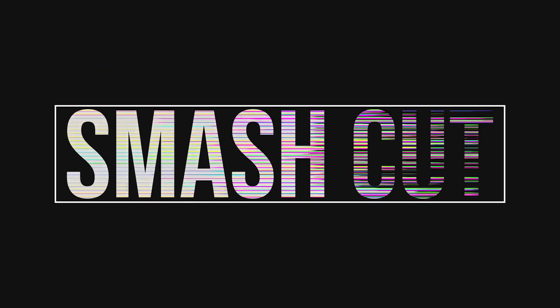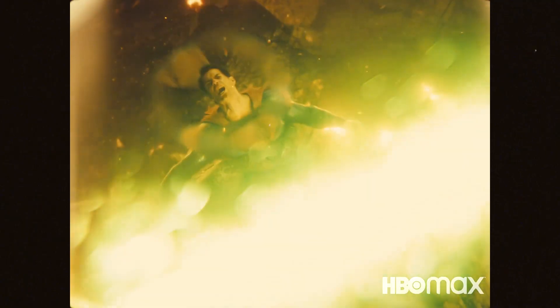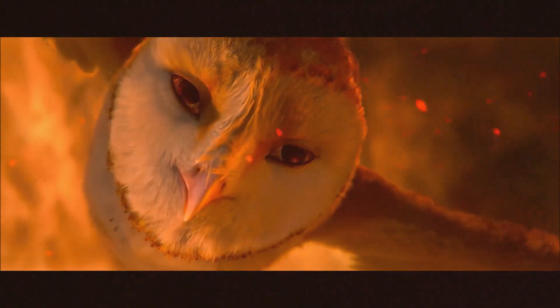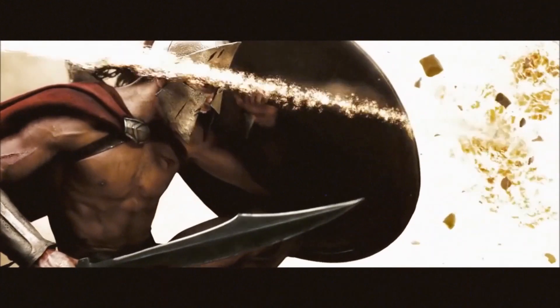The Zack Snyder cut is out — does anyone else have a love-hate relationship with Zack's visual style? Every shot is maximum volume but minimal tangibility. He's got gorgeous visual design, but every frame feels as if it's been painted on rather than captured with a lens. It's goddamn beautiful though.